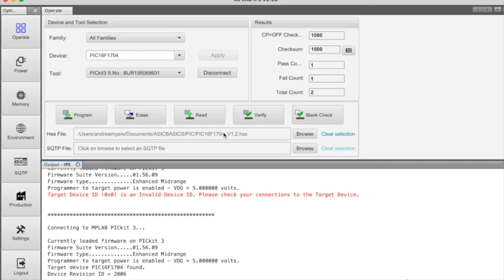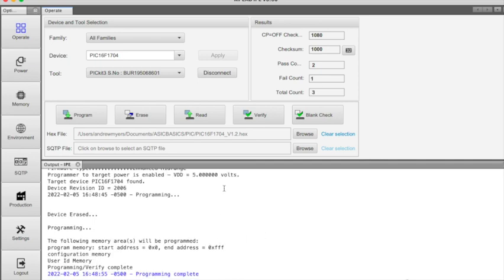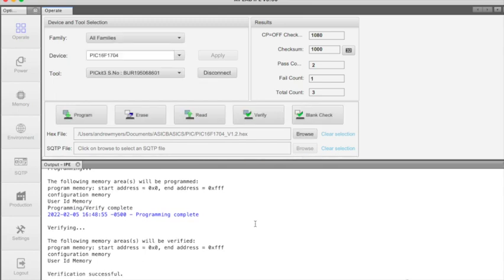It is a 5-volt device. I've selected my hex file and I'm simply going to press Program. After we press Program it takes about 10 to 15 seconds and should load up just fine. You'll get a report back on the bottom — as you can see, programming is complete. The next step is to verify. You don't need to do this but it doesn't hurt to go ahead and verify and ensure that the programming was done properly. As you can see it was successful. We are now going to disconnect and we can unplug our PICkit 3.